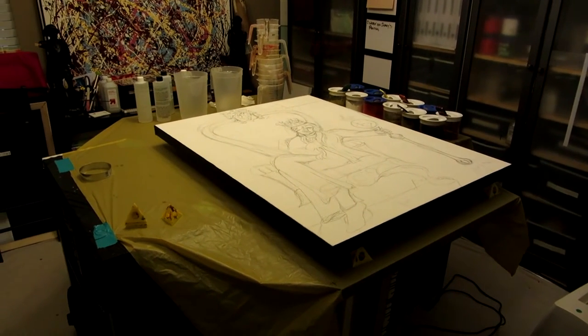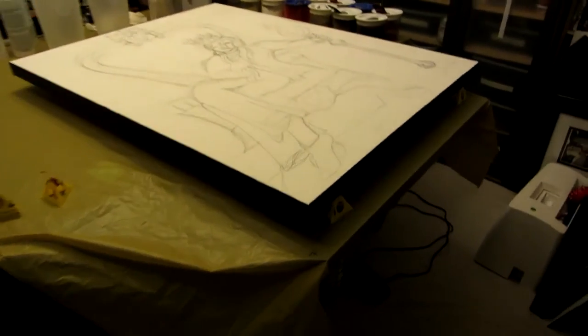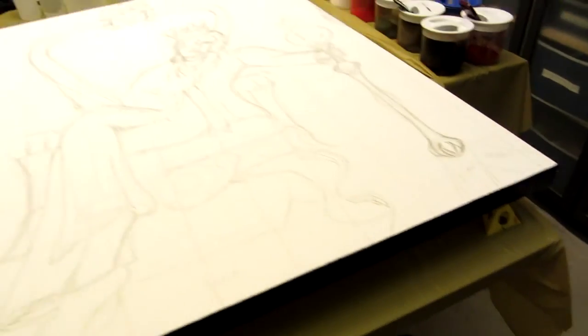I'm starting Danny Pape's painting today. I painted the edges of the canvas black so it has a very nice finished look once I put it in the floating black frame.